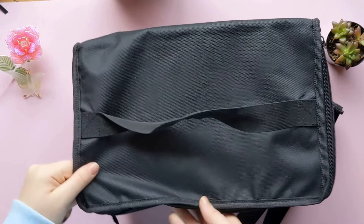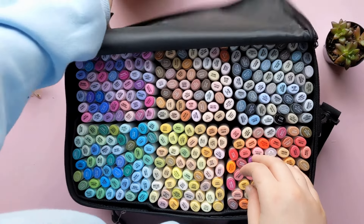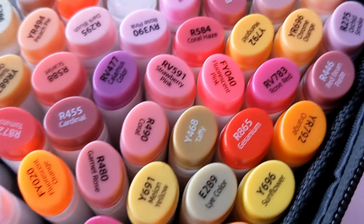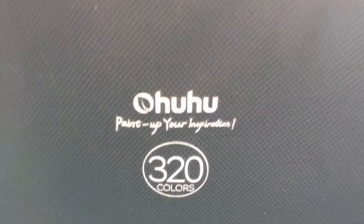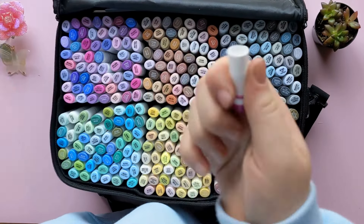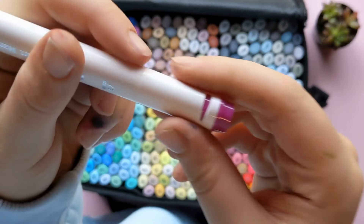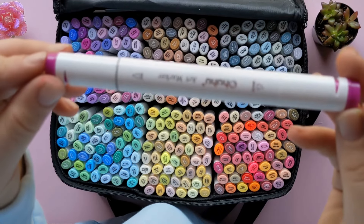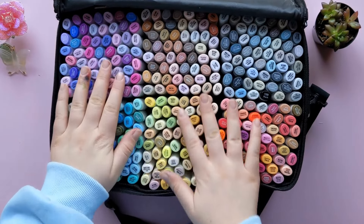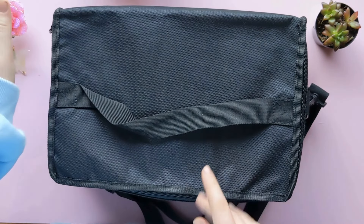Saving the best for last: this one was also a surprise — the Ohuhu 320 fine tip set. It's really satisfying to run your hands down them. These are different than the brush markers; I wanted these because I wanted a lot more colors. They're a fine tip on one side and a chisel tip on the other. They're a more unique style of marker — not circular, they kind of have little divots. I recommend all of these things I got, and we'll be going more in depth with the Artex paint pens later in this video.